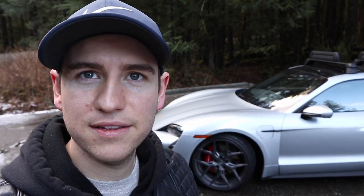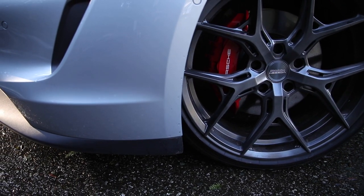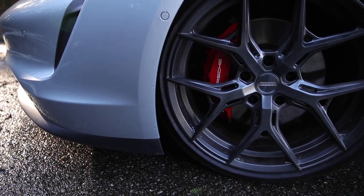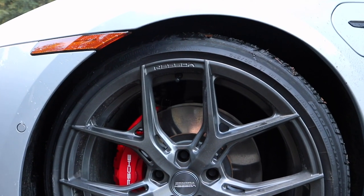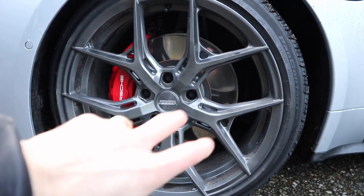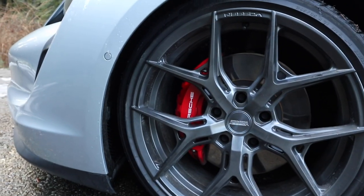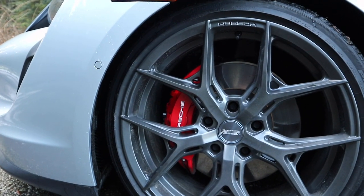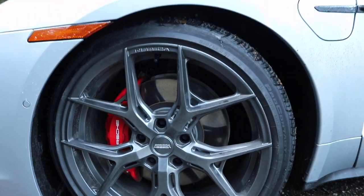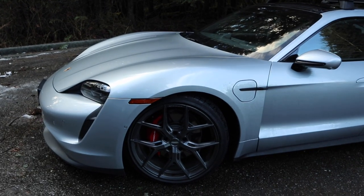Next thing we're going to look at are these wheels. These wheels are not standard on these cars — these are kind of aftermarket. These Vossen 21 inch wheels are absolutely beautiful. I really like how spread out the spokes are, because then you can see how big that brake caliper is in there. The red on gray goes together really nicely. That is also a different option that you can get on this car.